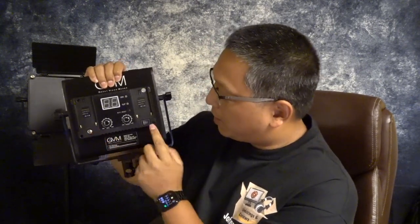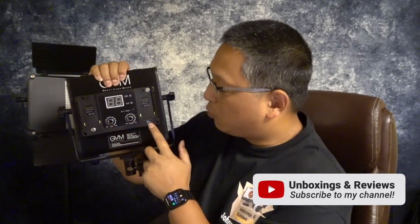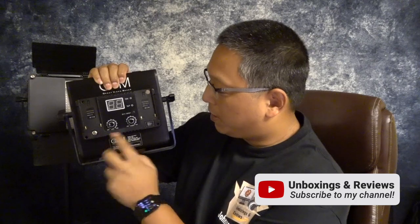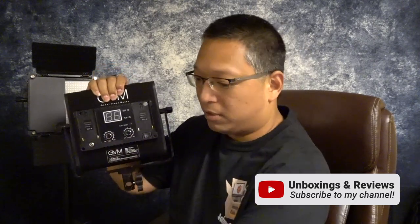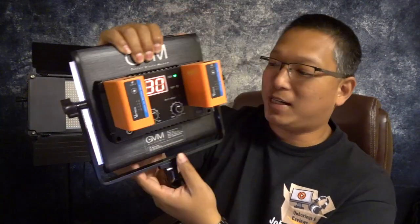There's the power input jack — this is where you choose your power. There are two modes: mode one is wired, and mode two uses batteries. You can take some camcorder batteries, switch to mode two, and go completely wireless. Look at that — it's on, no wires!